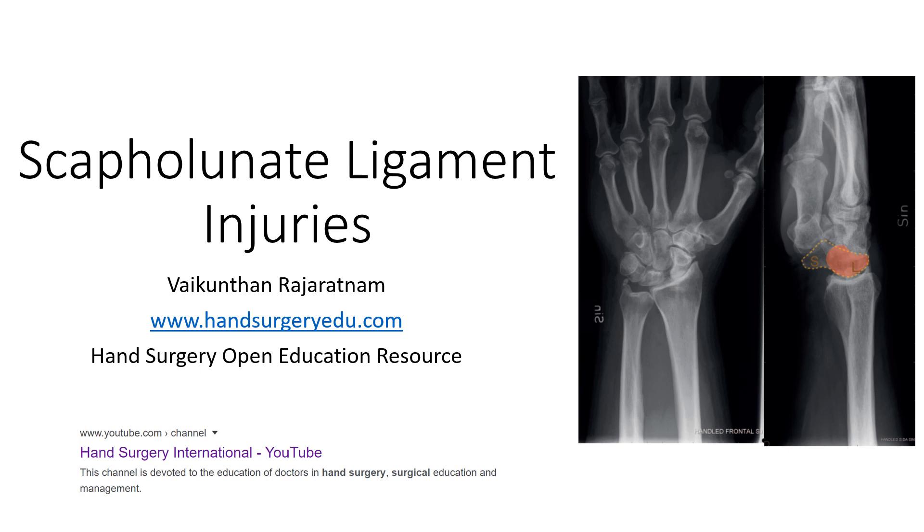Today we're going to talk about the scaphoid lunate ligament. This ligament is a very important component to maintain stability in the carpus, which is the wrist bone, especially between the scaphoid and the lunate. This ligament is found to be stronger more on the dorsum. Injuries to this ligament produce significant problems in the wrist.